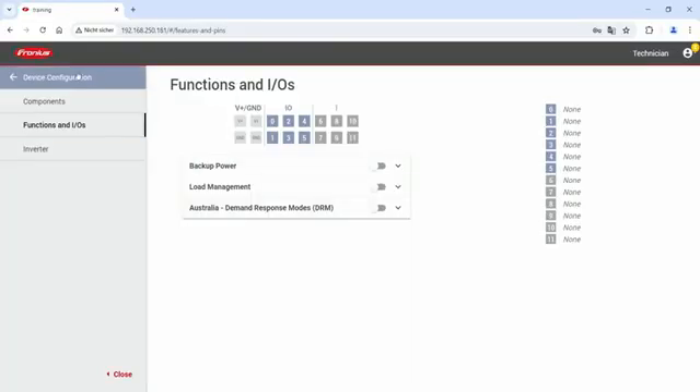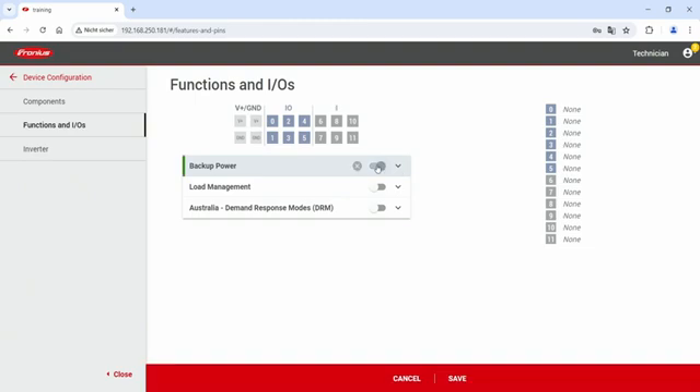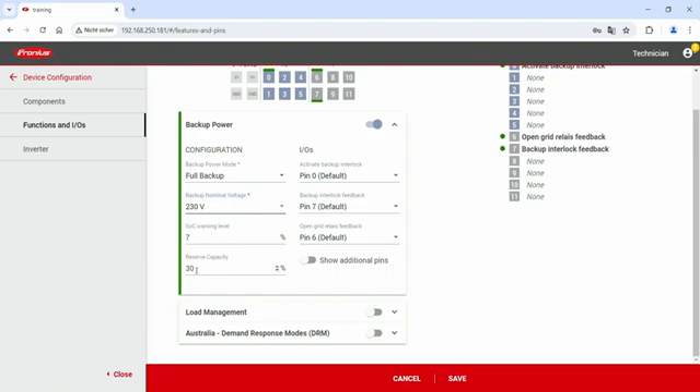The second part is commissioning, which I will show you directly in the web interface of the Gen24+. Start the configuration process under 'Device Configuration' and then under 'Functions and IOs'. Please make sure to log in with your technician account, as technician access is required to change these settings. Scroll down to find 'Backup Power' and activate the backup power functionality using the switch. In the drop-down menu you can then configure full backup functionality, set the backup power nominal voltage — for example 230 volts — as well as the SOC warning level and reserve capacity.